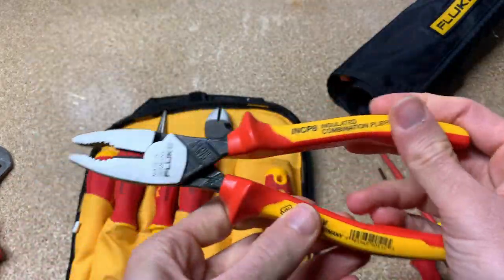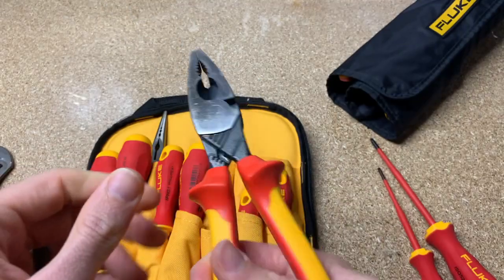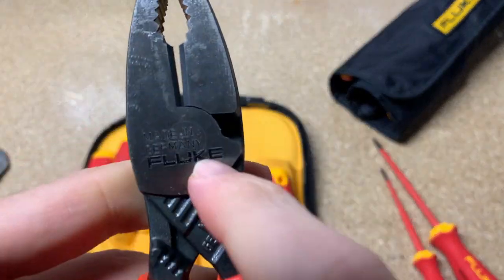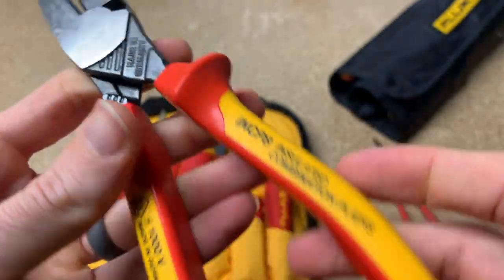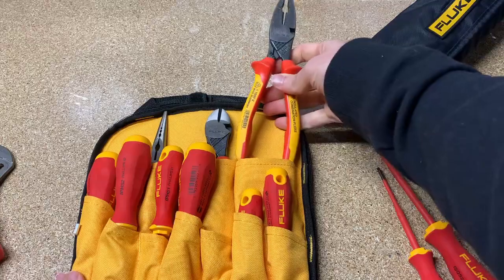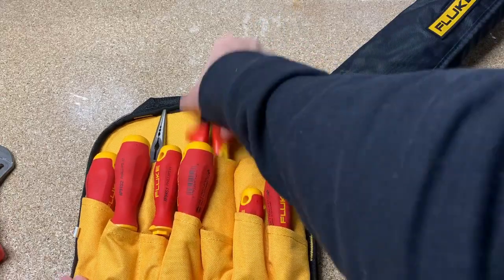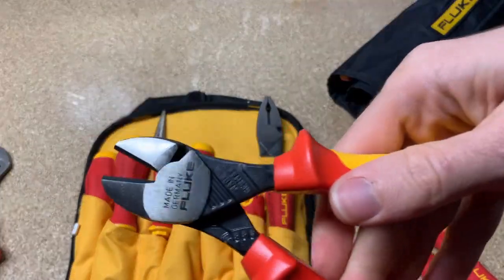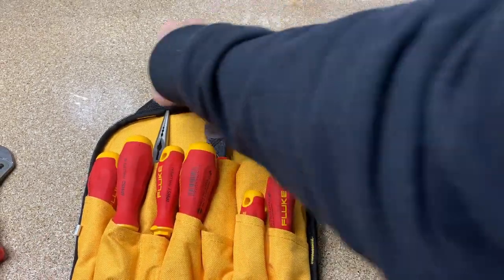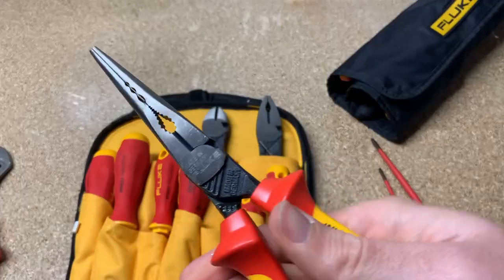So you've got pliers — you can just tell they're well made. They're made in Germany. They feel really good in the hand. And here's the cutters and what they look like. And then you've got needle nose.